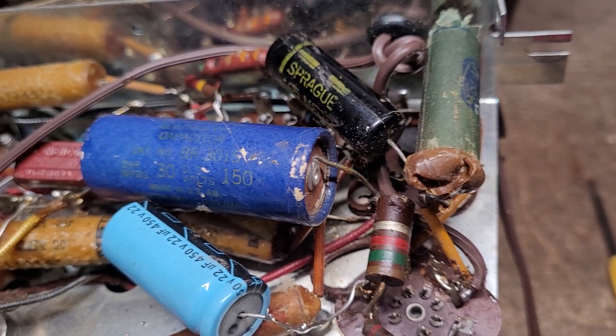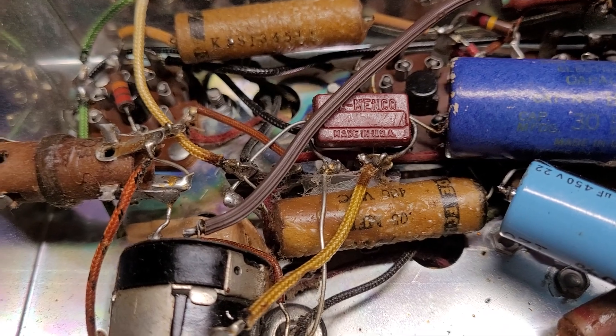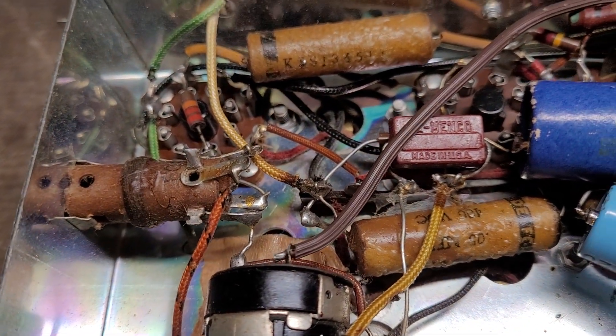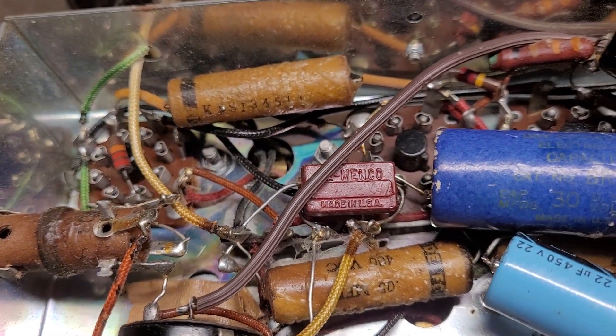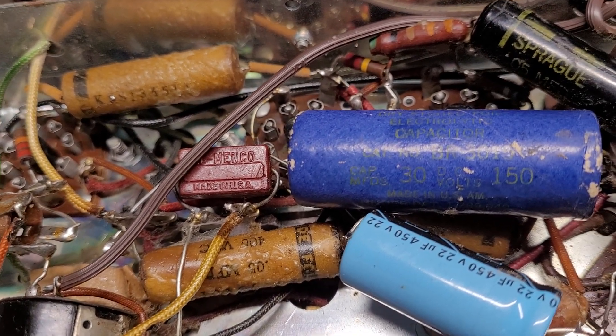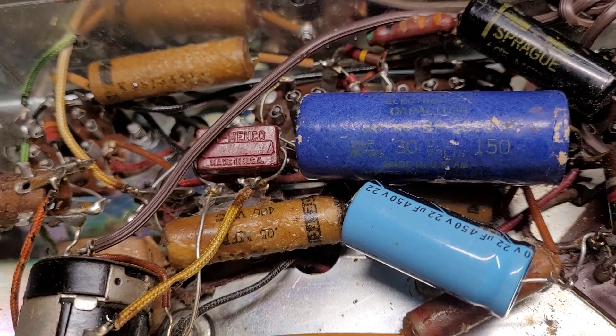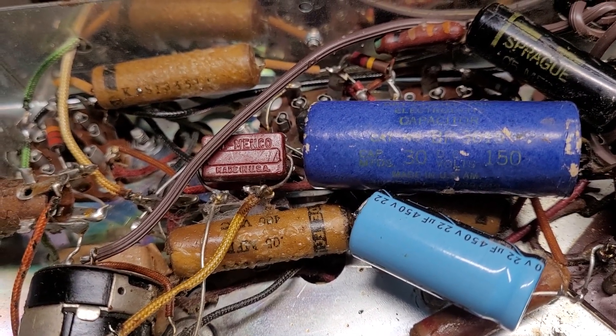When I look at it, I don't see any glaring faults — nothing that would keep it from being mostly quiet. I think this radio just needs a good alignment. I'm going to replace all these wax capacitors and any out-of-tolerance resistors.